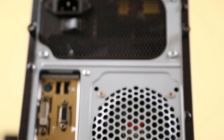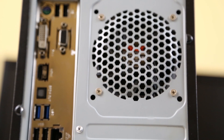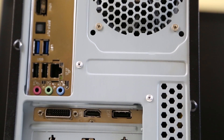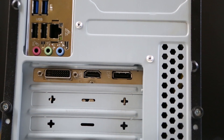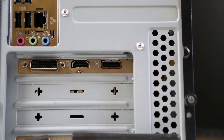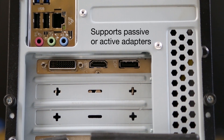Setting up the Axel Ultra AV MST Hub is easy. In this demonstration, I'm using a PC with a video card featuring a DisplayPort 1.2 output, and each of my monitors has a DisplayPort input. For HDMI or DVI monitors, an optional DisplayPort to HDMI or DVI adapter can be used.